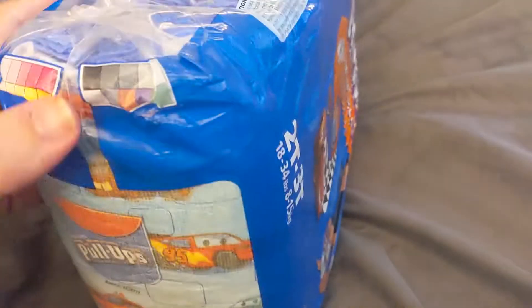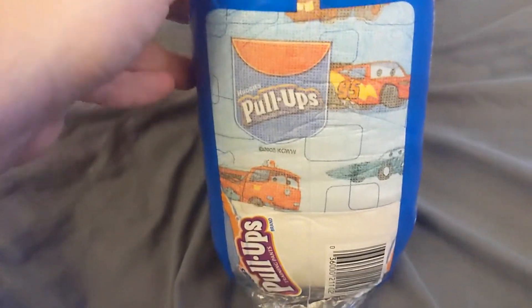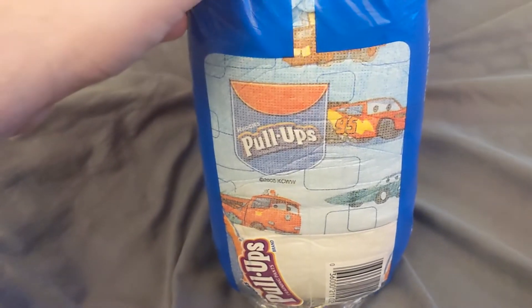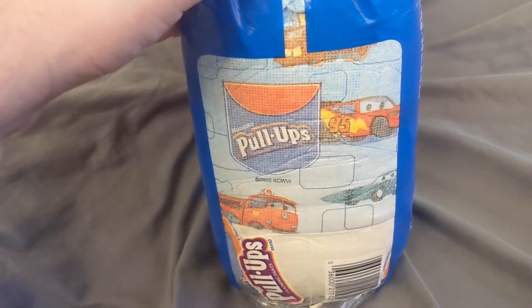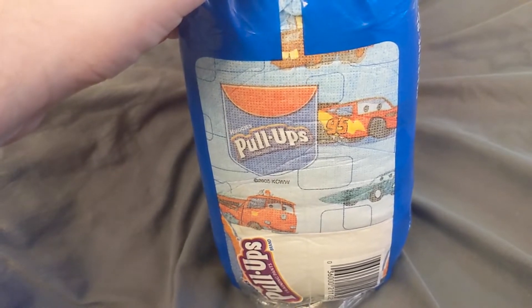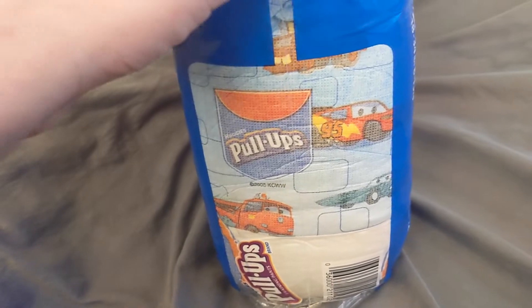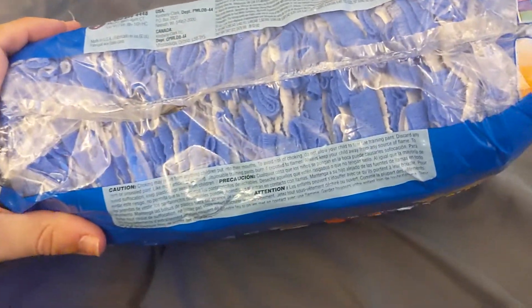Another thing was that when you were in the store looking at the individual packages, there was actually a window where you could see in and see the designs, which is no longer something that Huggies offers. I don't think any of the major companies really offer that anymore, but it was kind of neat — you could see the designs before you bought them. And it also had a clear top there.